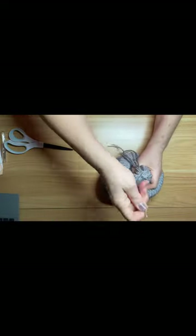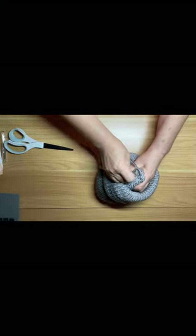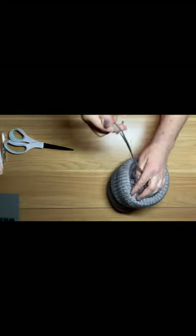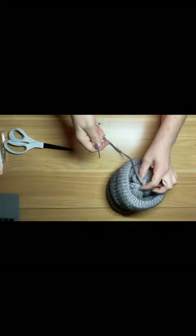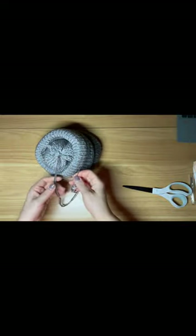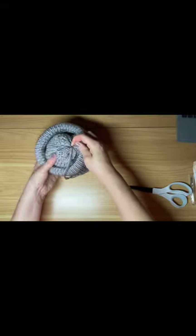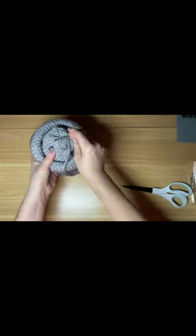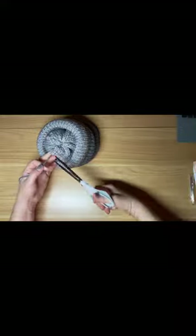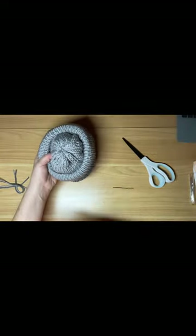Turn this inside out so you can see the inside. Secure it and make sure it's nice and tight — a couple of throws to make sure it's knotted nicely. I don't recommend just cutting this, especially if you're selling these. What I do is take the yarn and just weave it in between the hat so it disappears inside. Then cut it and it's hidden.